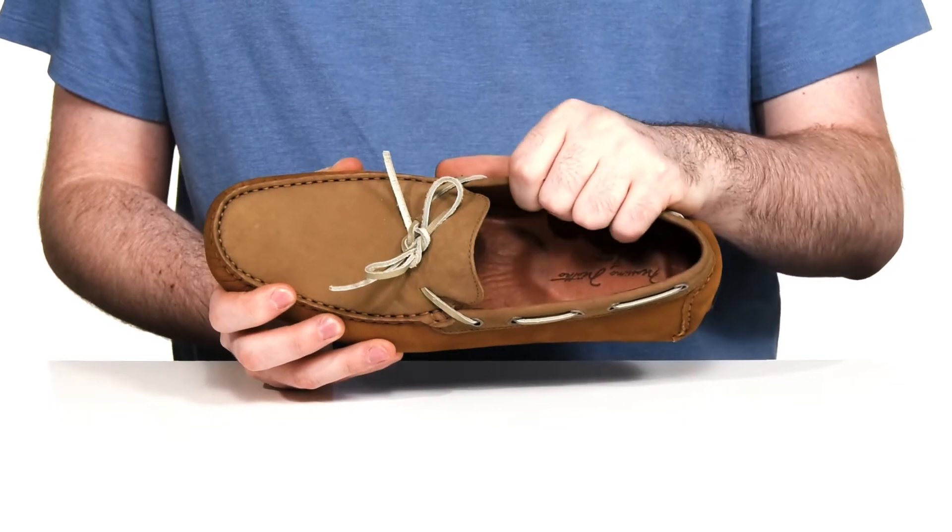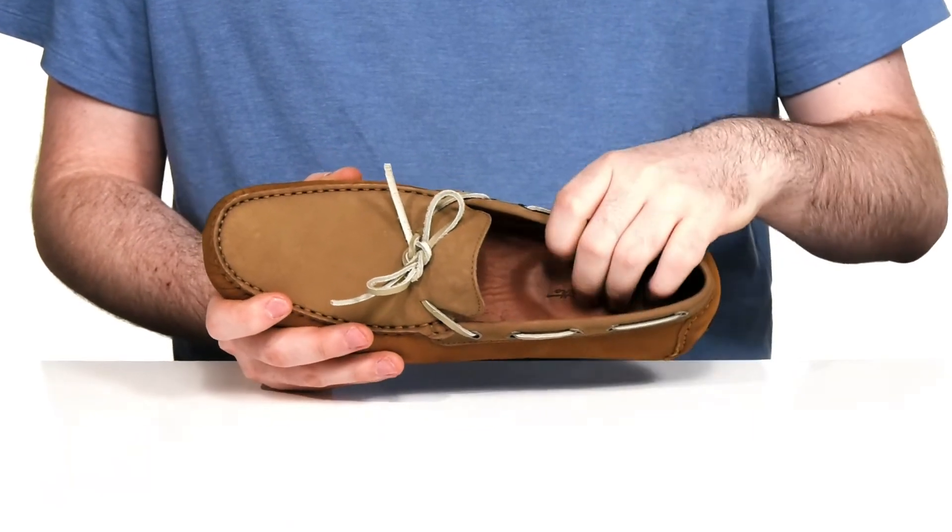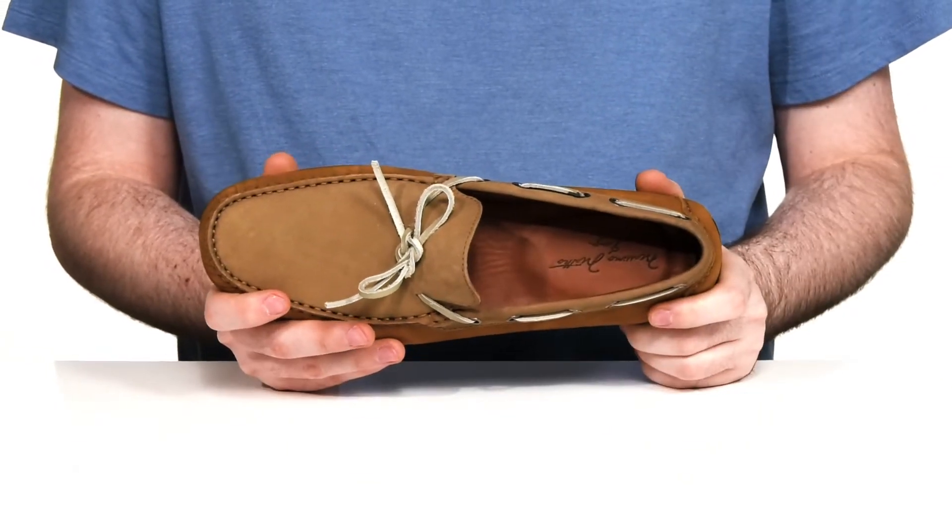The inside lining is a textured leather that's very soft to keep it nice and cool, and it has a cushioned foam footbed in the bottom to keep you comfortable.